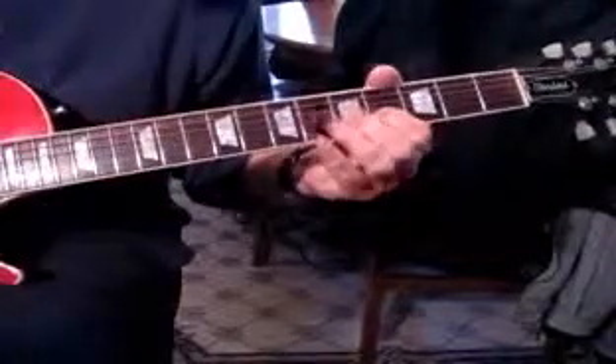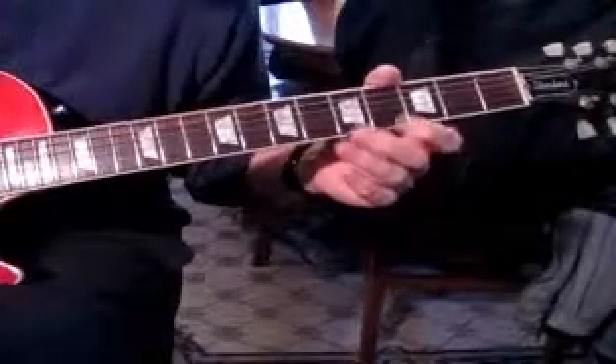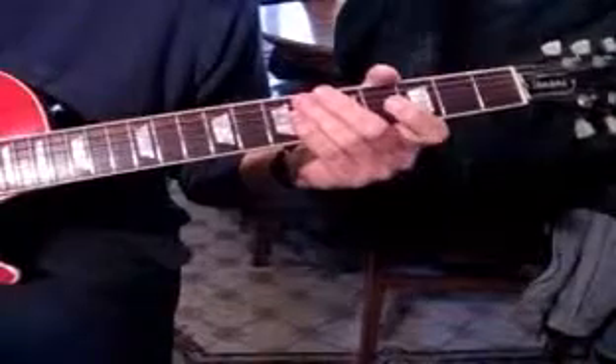Then we do it again and we go back and forth between the E and B, E and B. So it sounds all together like this.